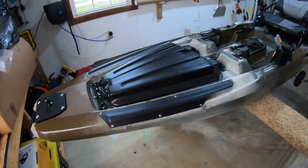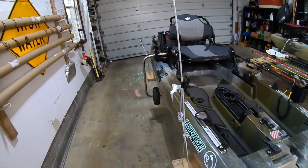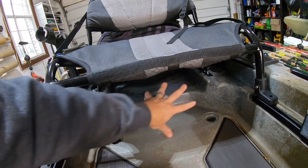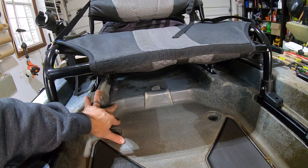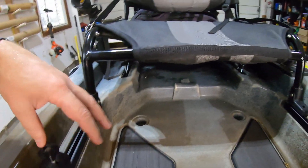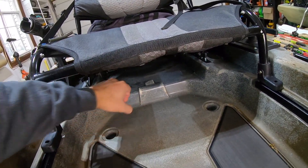The problem, as you can see on my Bonafide P127, is that once you lift this seat up, the design of the kayak prohibits having one of those Craftsman VersaStacks. DeWalt makes one as well, but it doesn't matter — it's not going to fit under here, even if you put seat risers like I have. So I need to get creative and build a drawer option.